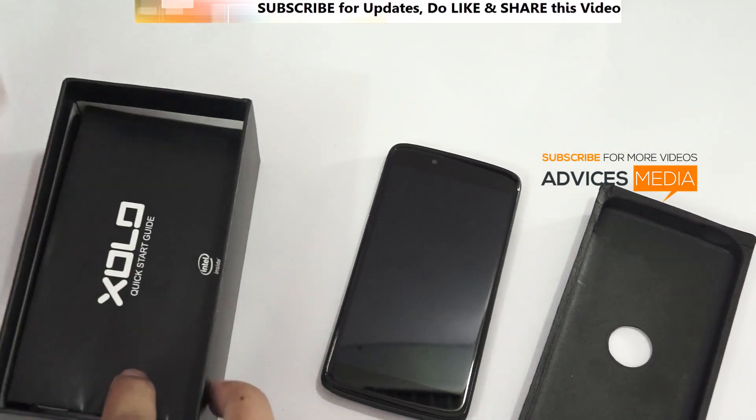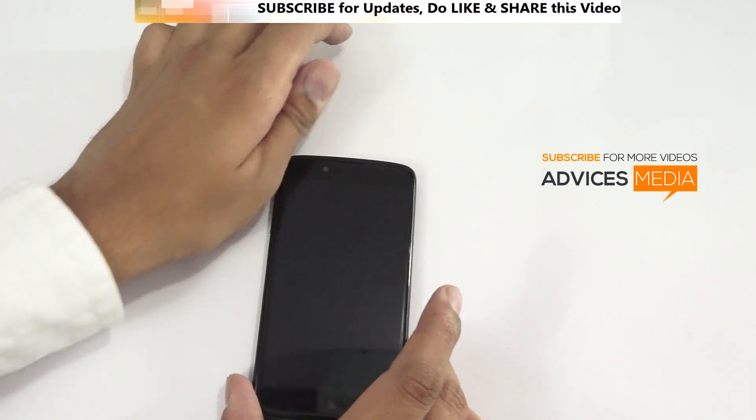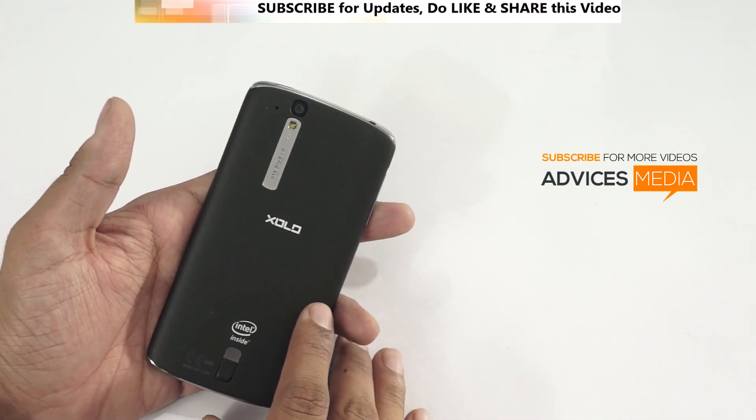Stay tuned on our channel — in the next videos we will be giving you a hands-on demo of the actual smartphone. We'll boot it up, show you the SIM card slot, and more about this smartphone. So stay tuned on our channel and we'll keep you updated. Thank you.